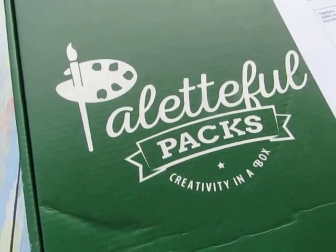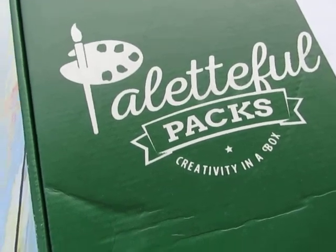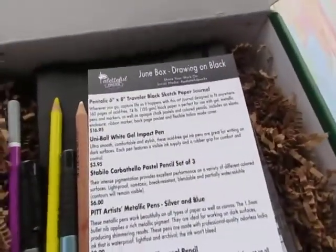Hey everyone, this is Katherine from ourwhiskeylullaby.com and today I am here to review the Palletful Pack art subscription box for June 2018. Let's go ahead and open this up.